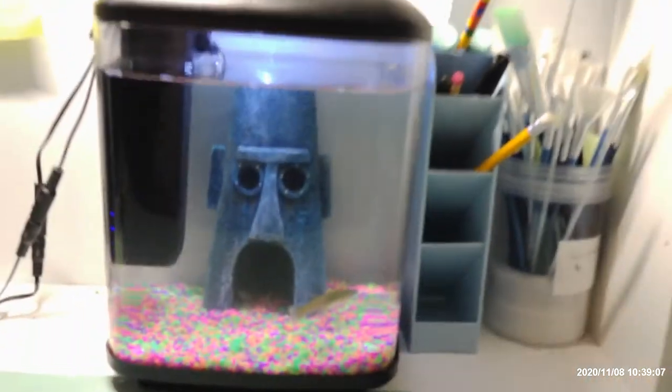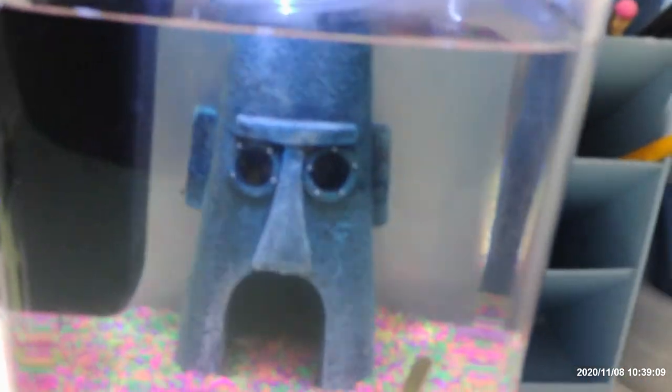It's very easy to get them — you just go to the surface and there's a ton of them. I only kept a few because this tank is too small.